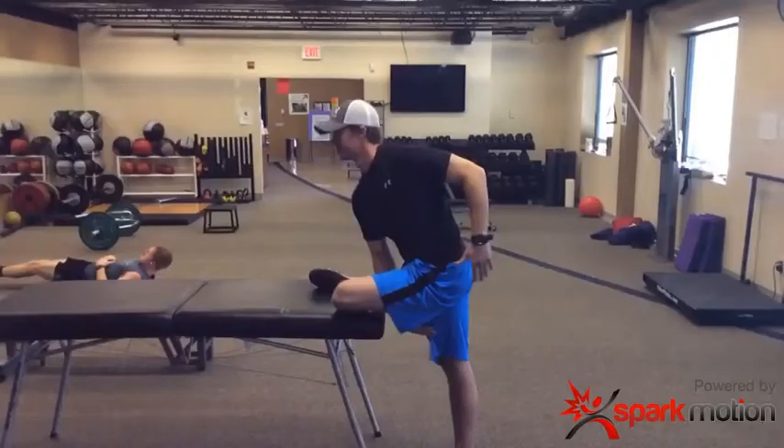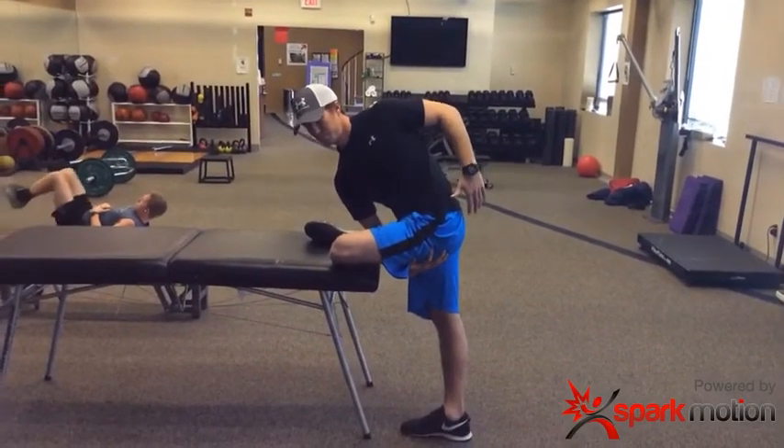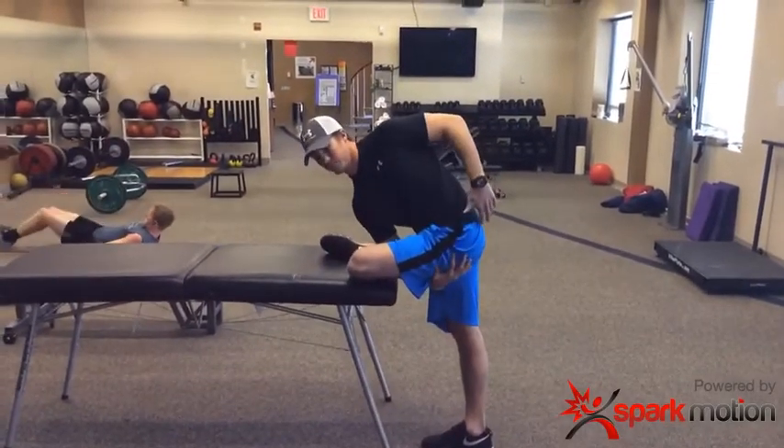Then he is going to take his opposite hand and reach underneath as far as he can, lengthening the whole back musculature. Five repetitions.